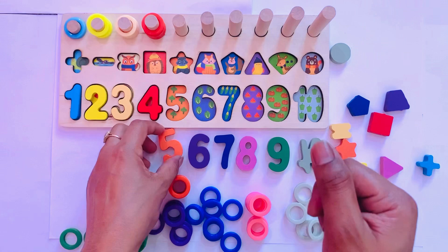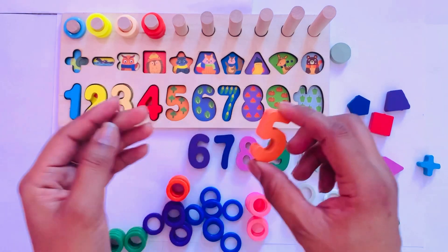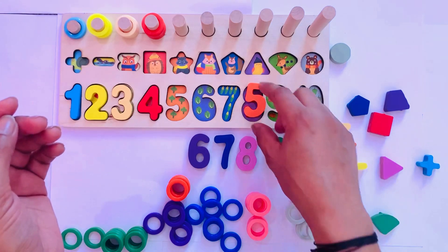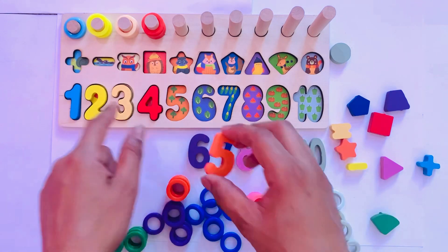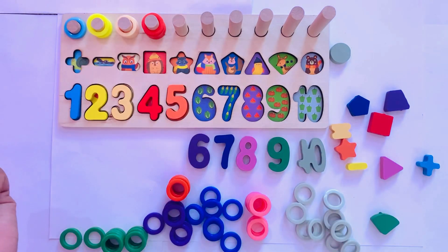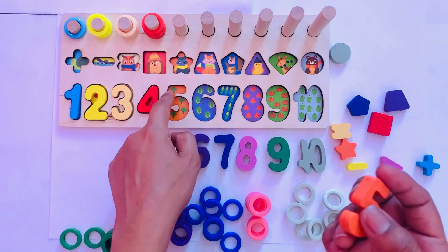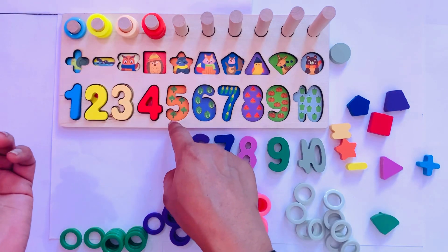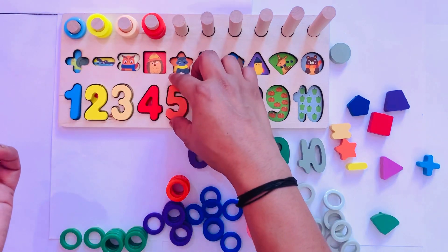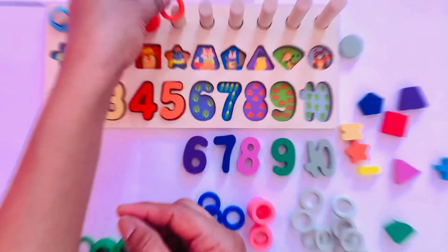Next number is five in orange color. Where should we put five? Not here, not here. I put it here because it fits — five. Here are five items: one, two, three, four, five. So I put it here — five — and I have five circles: one.